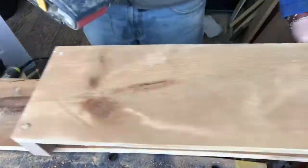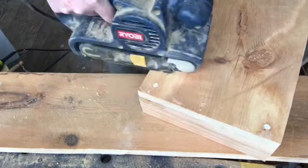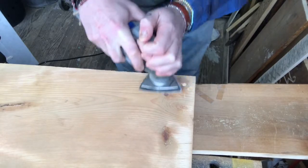Here I'm taking my belt sander to grind down the remaining dowels, and then I'll take my hand sander and get them smooth.